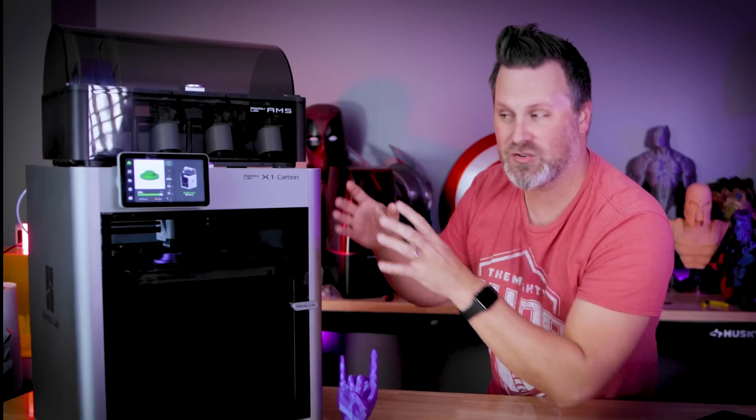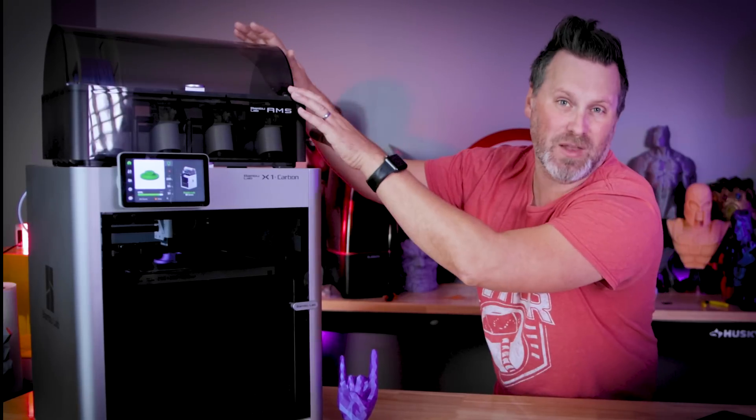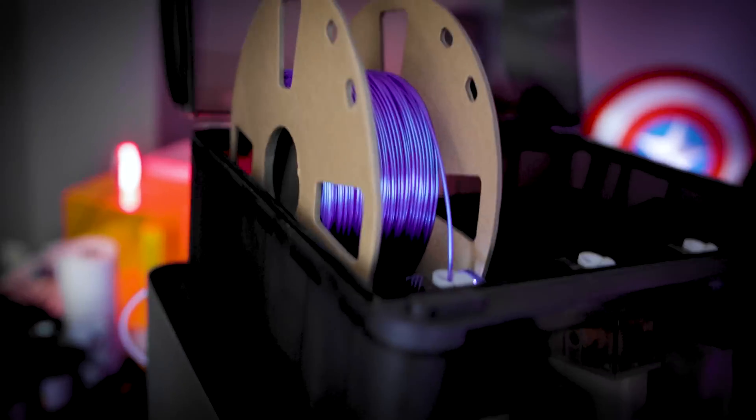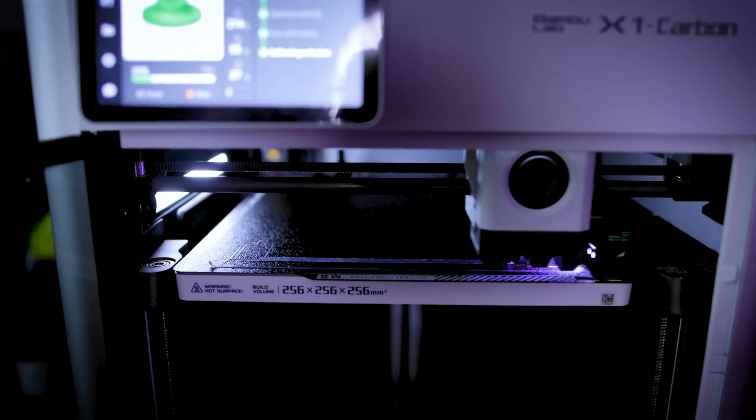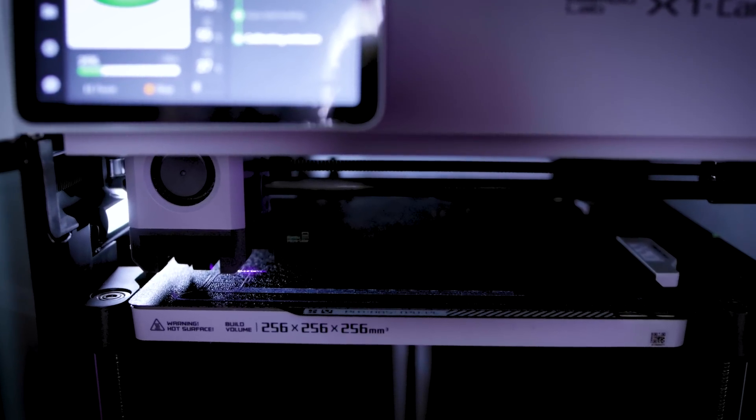Even though this is potentially a cheaper version of the X1, I would imagine they're still going to allow you to add on things like the AMS unit, which lets you print in multicolor, or potentially add back features like the camera or even the LiDAR sensor that were removed from the initial bundle.